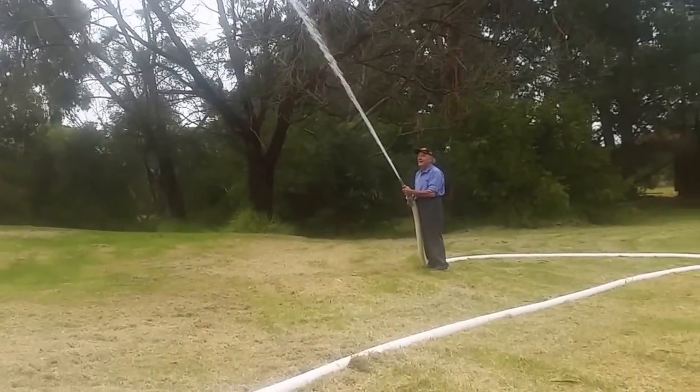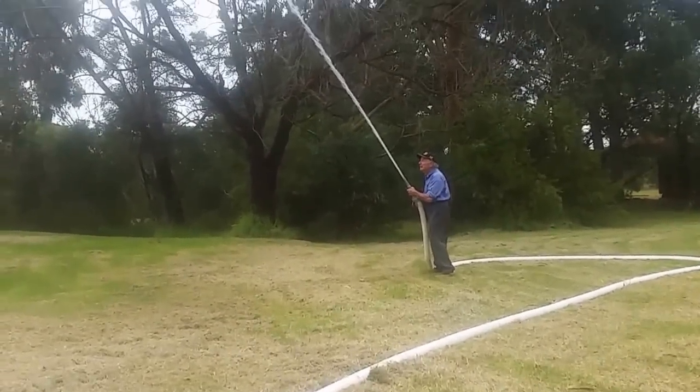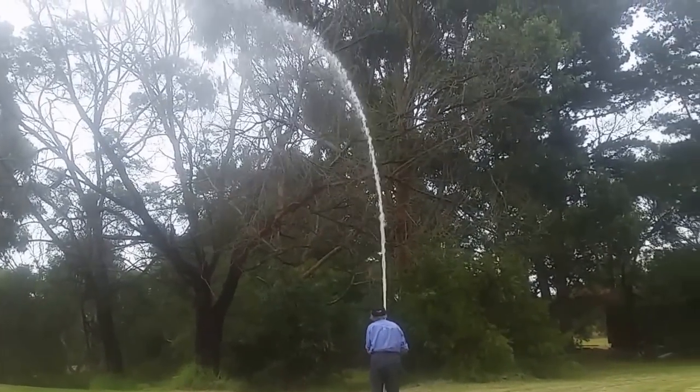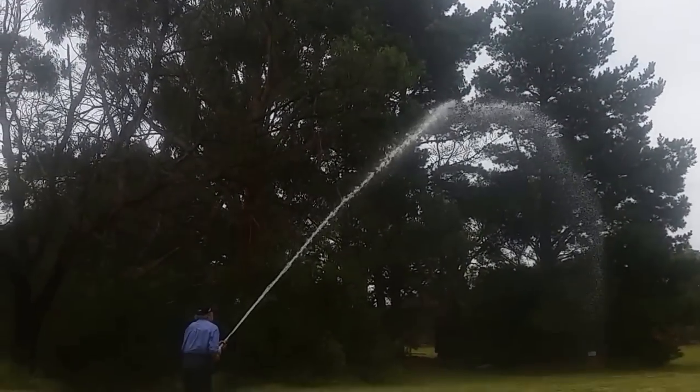I don't know if you can see it in the sky, but there's a fair range. That's it, Mike — up the tree. That gives you an idea of the range.